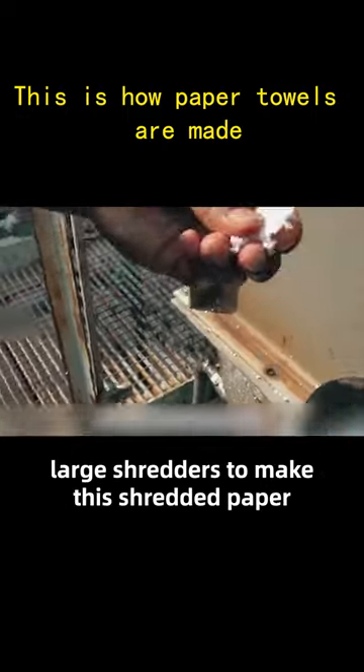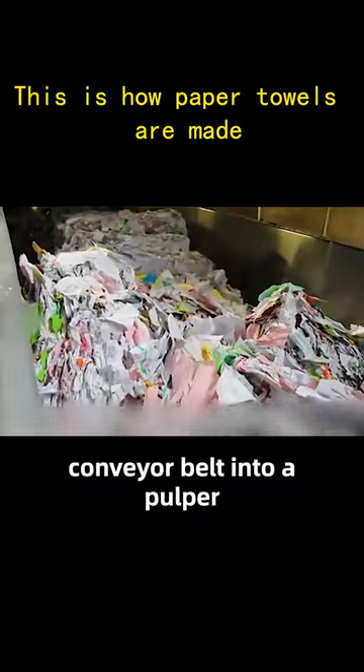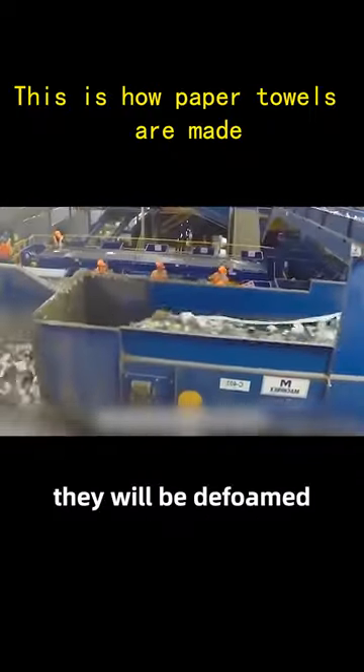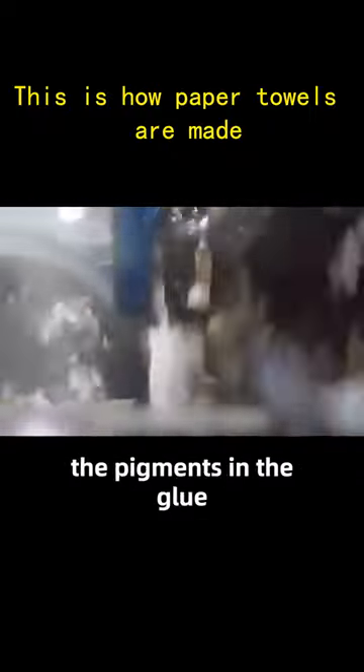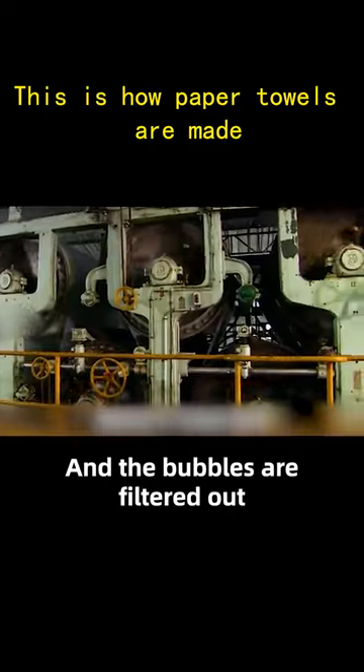Paper mills take recycled paper and break it up in large shredders to make shredded paper. Then they are fed by conveyor belt into a pulpier. Next, they will be defoamed under the action of the defoaming agent. The pigments in the glue are gradually broken down and the bubbles are filtered out.